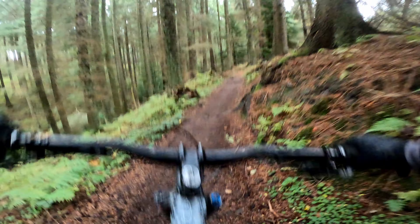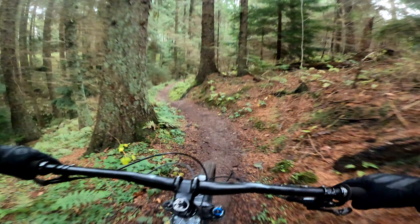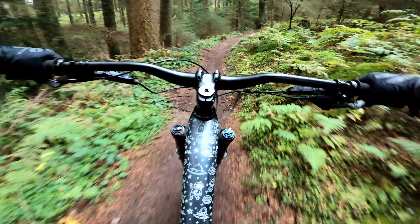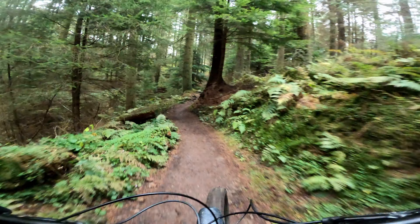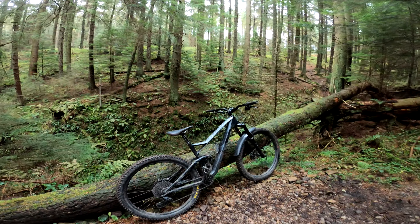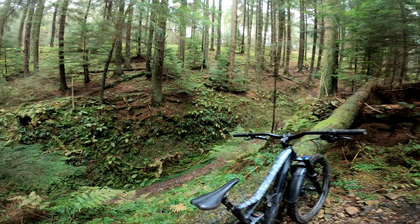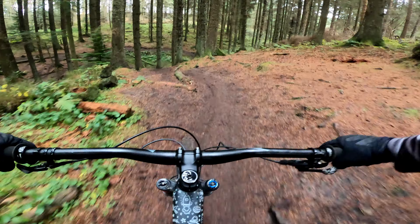Turning onto this next section, you leave the surfaced trail behind you and join this more natural terrain. Filled with all the usual lumps, bumps and roots that you'd expect from a section like this, you just know the trail is building to something. You slowly work your way along to one of my favourite parts of the entire black trail — the gully.